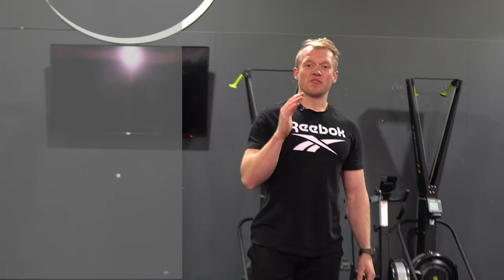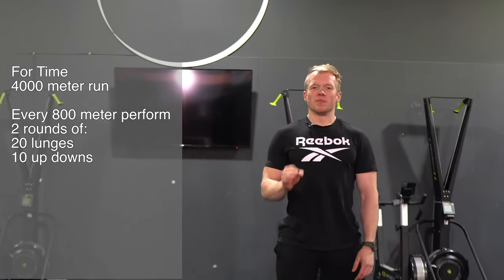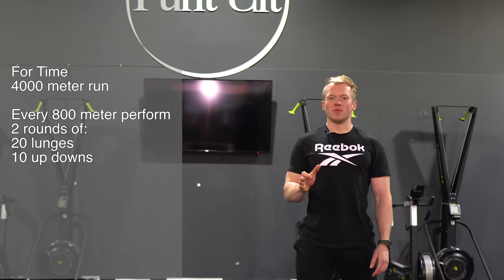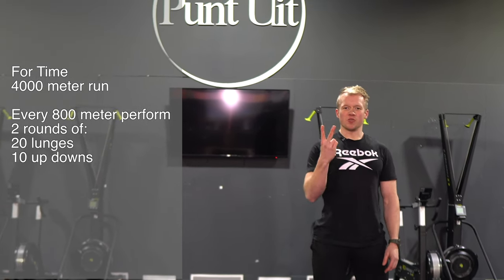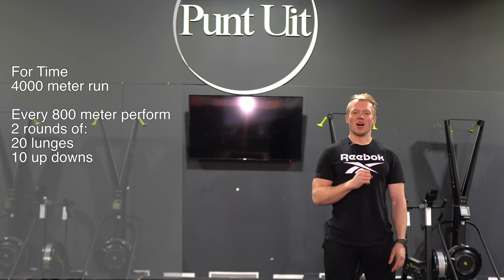All right guys, welcome back for today's workout. On the program we got a 4k run, and not just a 4k run — every 800 meters we're gonna perform two rounds of 20 lunges and 10 up and downs.